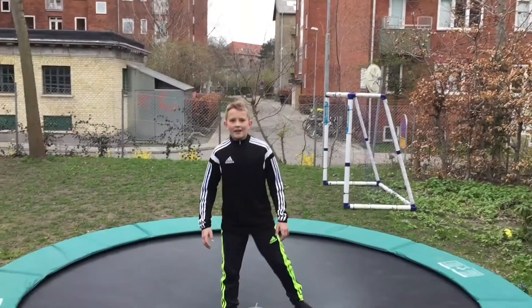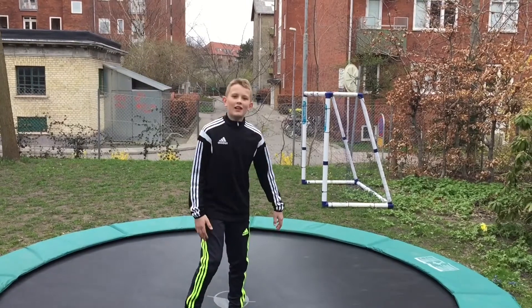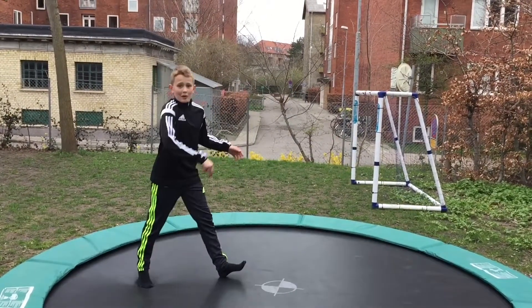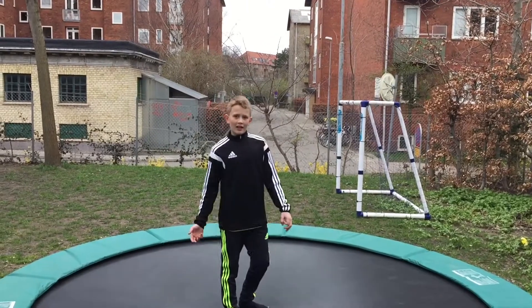What up guys, my name is Victor Bozen and today I'm here to teach you how to do a backflip — spinning around faster and getting more height on it.